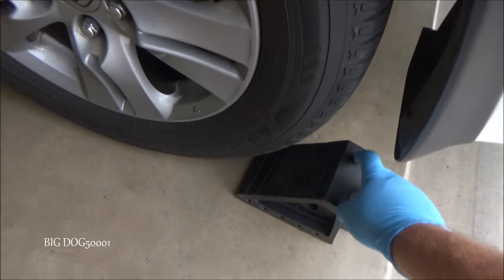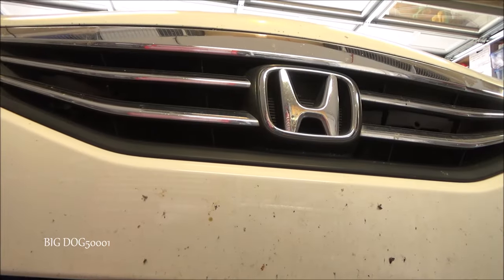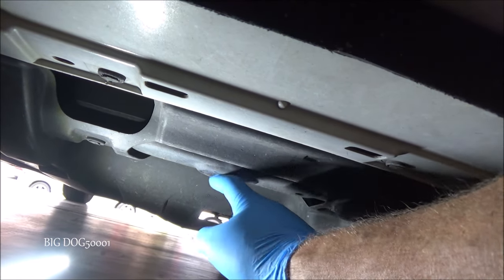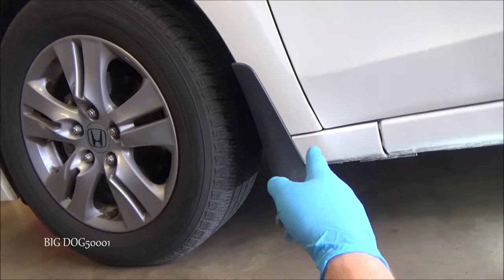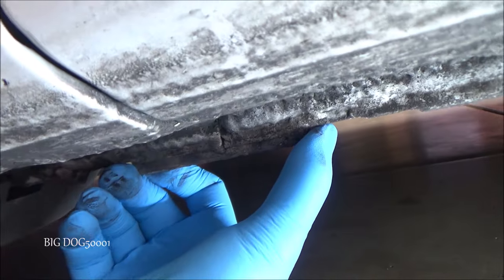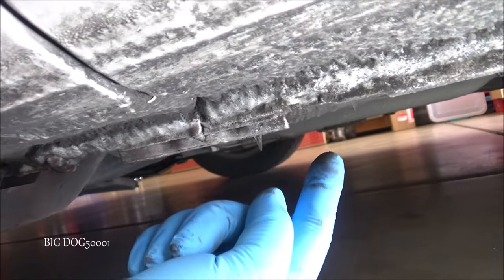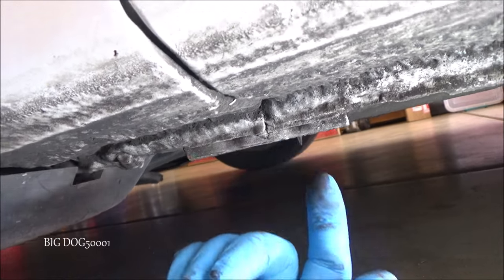Make sure your parking brake is applied because we're going to raise the front of the vehicle. I'm going to chock both rear wheels. I'll show you where the designated lift point is — right where this hole is — that's where we put the jack. The lift point for the jack stands is this reinforced bracket, one on each side. I never get under a vehicle with only a jack — I always use jack stands.